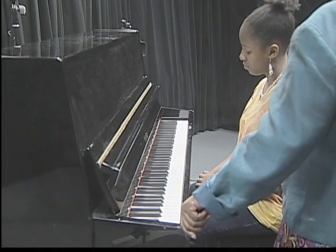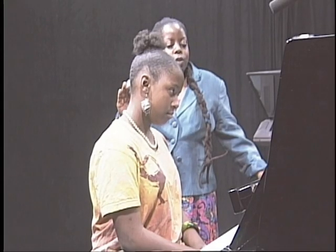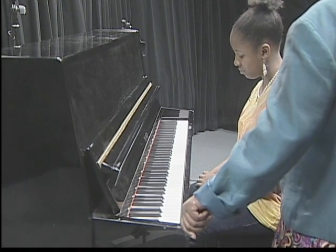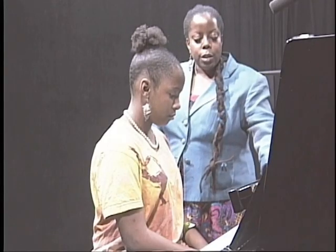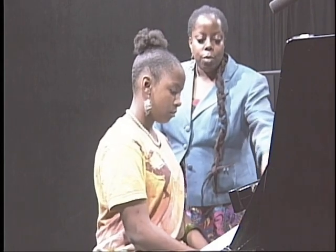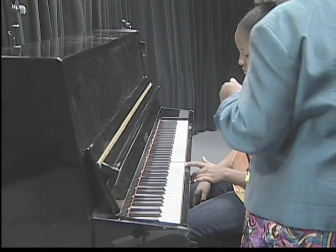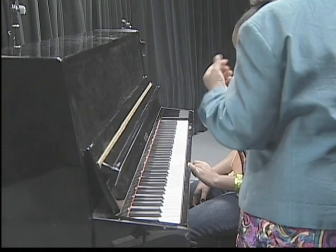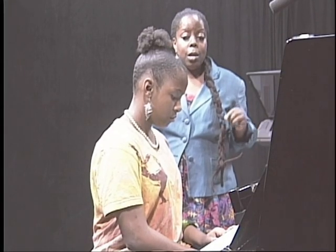Now I want you to take your right hand and play that octave starting from middle C. Let me tell you about middle C — middle C is usually the closest C to the name of the piano, and it indicates the middle of the keyboard. So starting at middle C, use your right hand and demonstrate the fingering for the C major scale.